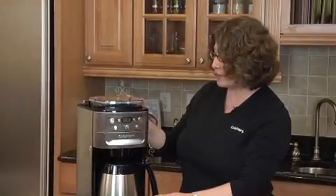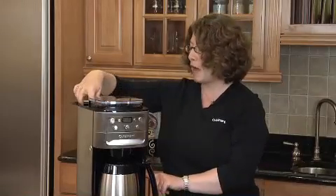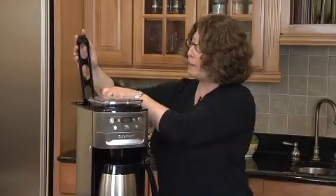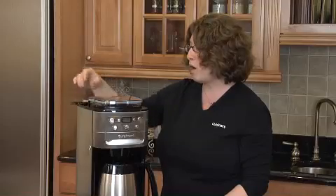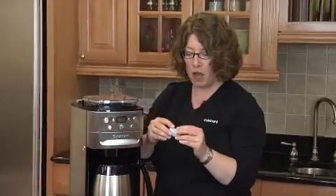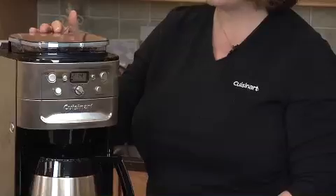I've already put the water in the reservoir. By using the water window on the side, I can see exactly how much to add. One other thing I want to point out is we have a place here to put a charcoal water filter so that your coffee water is filtered prior to making the coffee. This is the filter here — they're available online to be replaced, and we recommend that you replace them often.